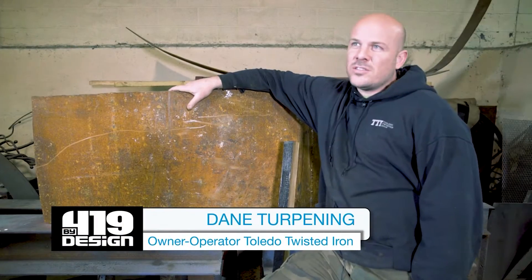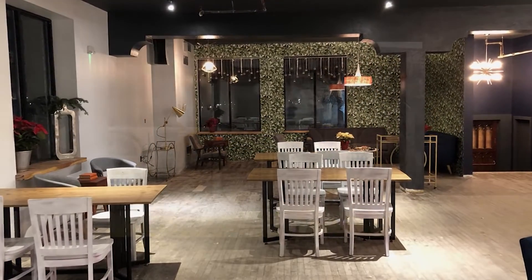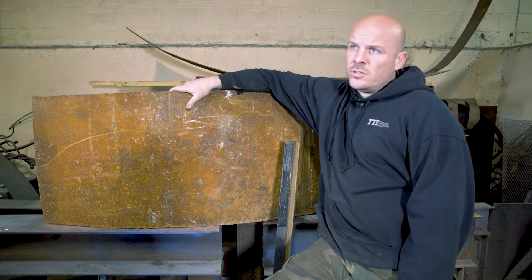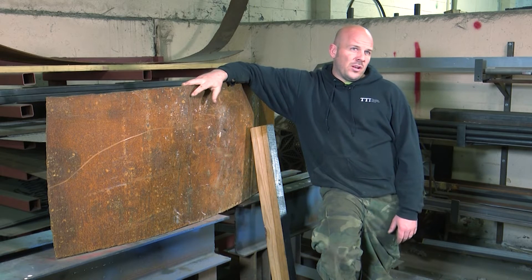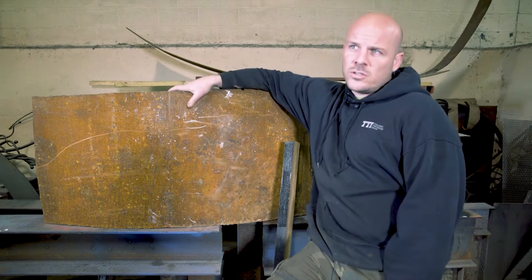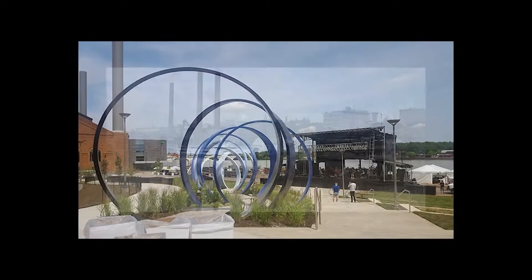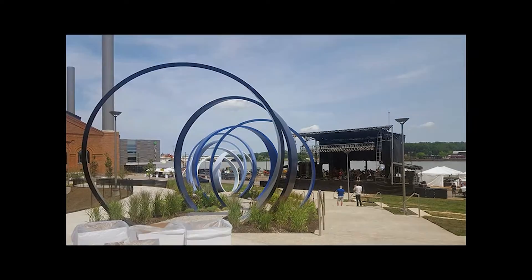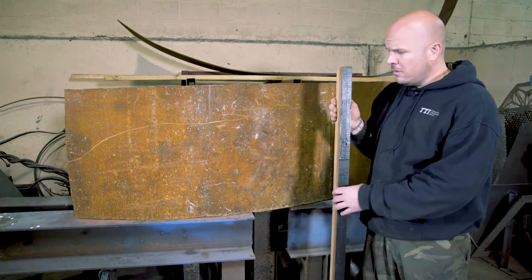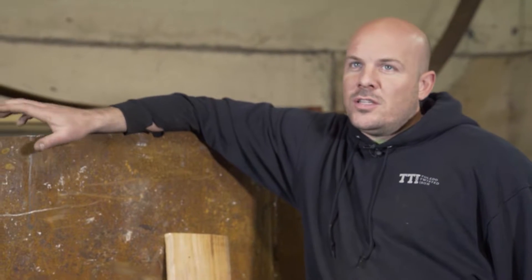We got a commission from Toledo Spirits — they want us to build a bar for their tasting room. They're expanding their production facility and building a bar around it. They wanted something cool, neat, and made from reused materials. We're using pieces of the old smokestack from downtown that we used for Echo, and also some wood joists pulled out of the building where the Toledo Spirits bar will be. Originally they had paint on them, and now we're going to plane them down.